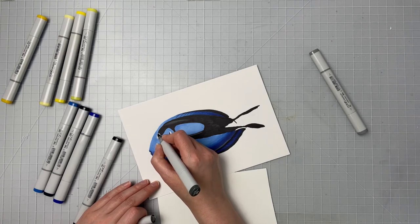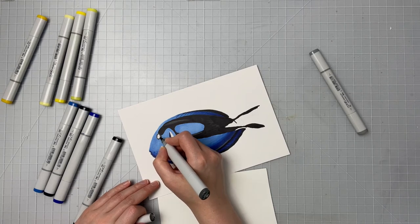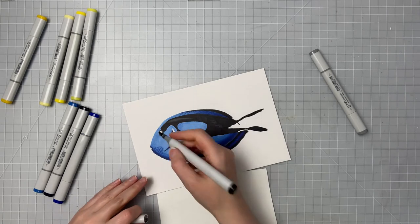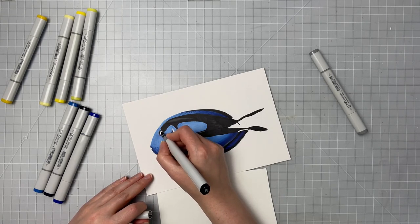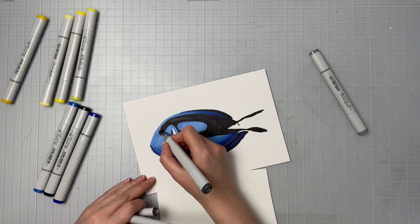So now I'm working on his eye. I'm taking that N6 and going just around the edge of the eye because that's slightly lighter, and then I'm going to fill in his eye with just the black. I'll go on top at the end with a little bit of a gel pen — I think this is the Gelly Roll white pen. Because Copic markers aren't archival, normally I wouldn't suggest going on top of your artwork with gel pens or paint markers, but since Copic markers aren't archival anyway, I don't mind going on top of them with some gel pens.